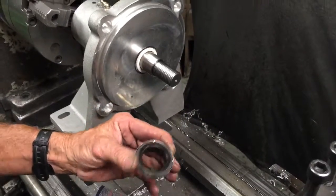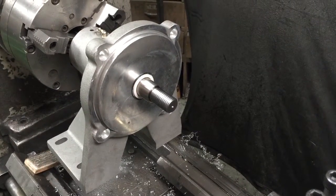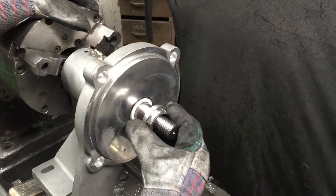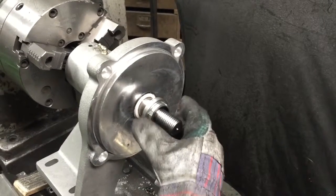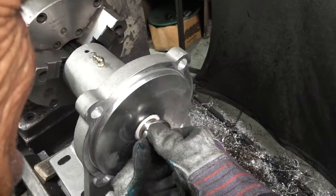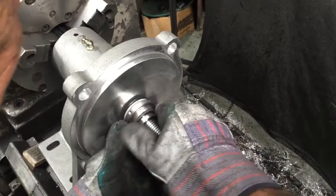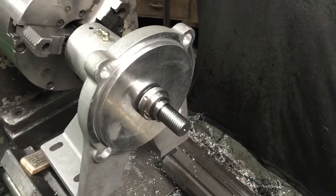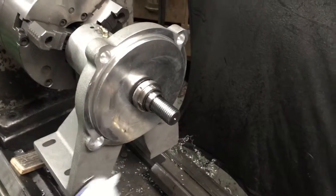Put gloves on because it's kind of hard on your fingers. Very important when you slip this on and push it — put it on very straight or you will have a leak. Set it on, and once it's straight, push it until it stops, turning it as you're pushing to ensure straightness. If that part is crooked at all, it's really going to leak.